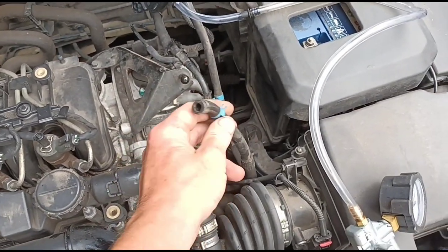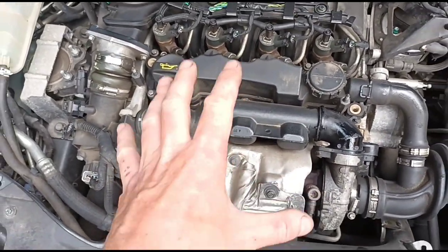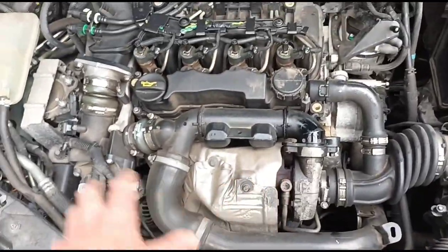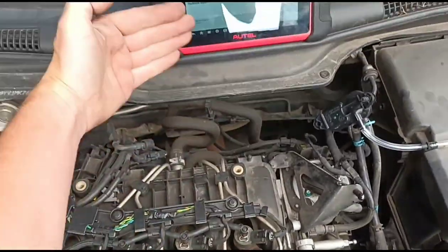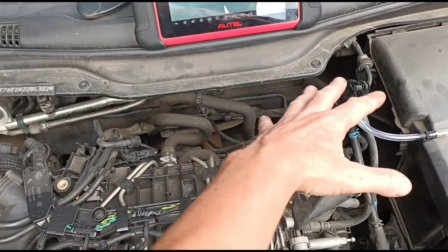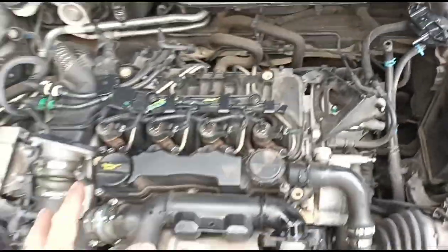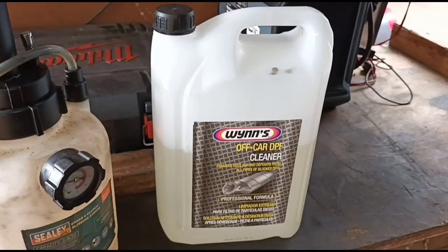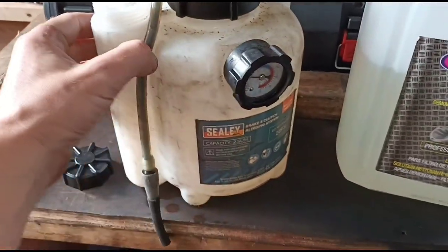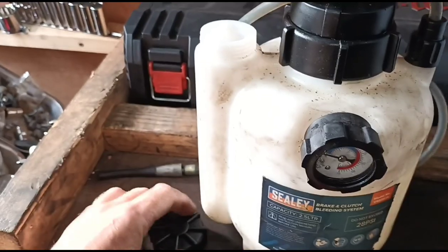We'll use this pipe that we've already disconnected to put our DPF cleaning fluid in. A quick word on these engines - I do like them, they're quite good, but on some vehicles they're hard to access. On this Volvo they're a little easier. We're using five litres of Wynns DPF cleaner and we're putting it into a brake/clutch bleeder bottle bought specifically for this because it pumps high-pressure fluid out.